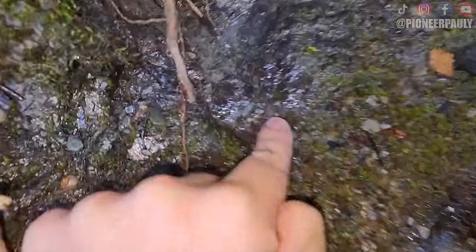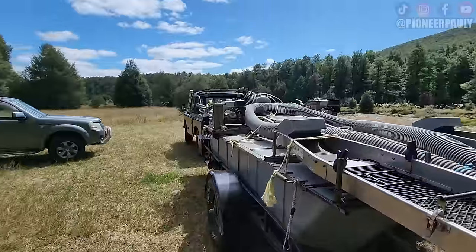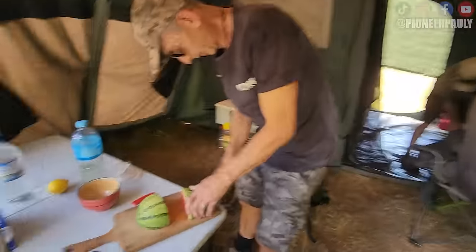Out here in New Zealand, and we found our first piece of surface gold. Good morning or good afternoon, everyone. Welcome, if you're new here, my name is Pauly. So we just got here. This will be our base camp for the next eight days. The guys are just getting comfortable, getting all their stuff set up, and I'll have to set up my tent here shortly.